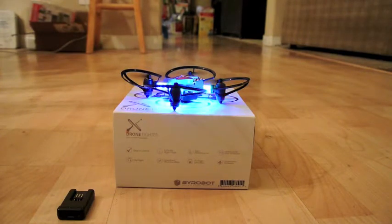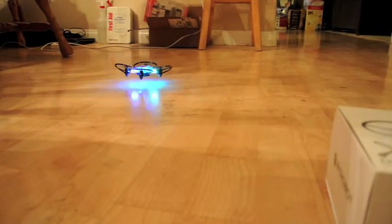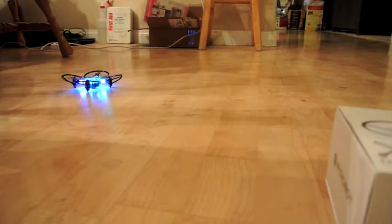I'm going to let it fly one more time. It has a cool touchdown feature as well, so if you're not able to fly it well, like me, push the touchdown button and it automatically lands.